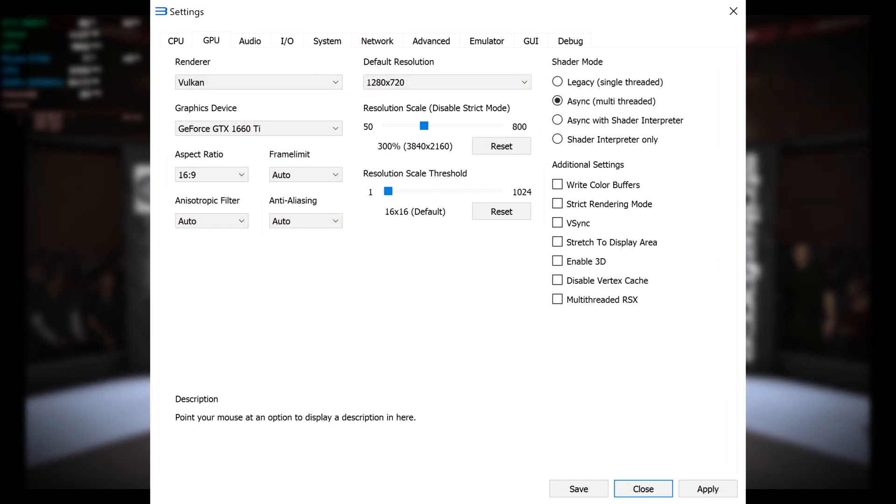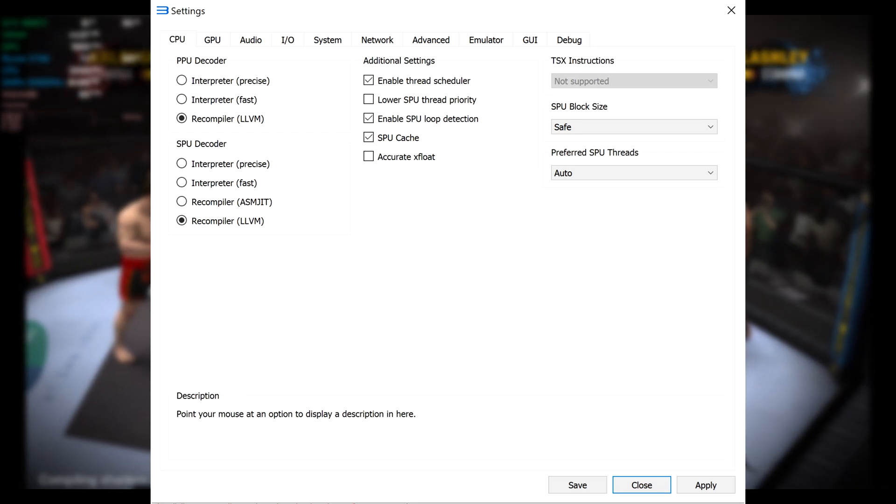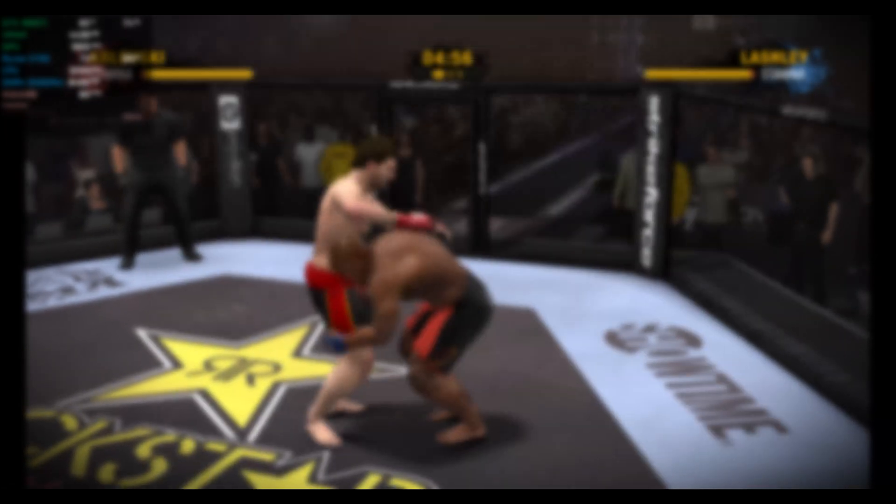This should be a memorable main event. The referee has given final instructions, and we are ready for tonight's main event.